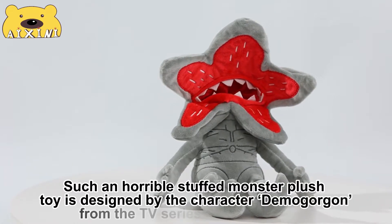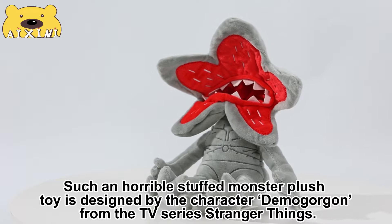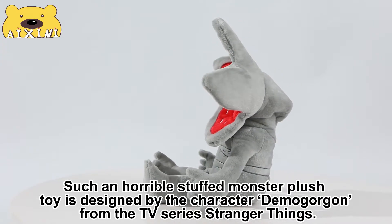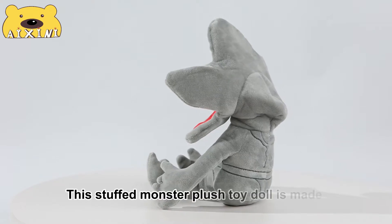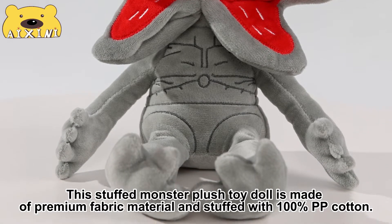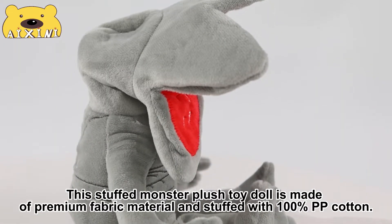This horrible stuffed monster plush toy is designed by the character Demogorgon from the TV series Stranger Things. This stuffed monster plush toy is made of premium fabric material and stuffed with 500pp cotton.